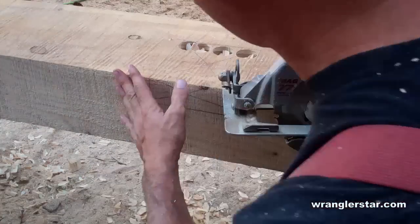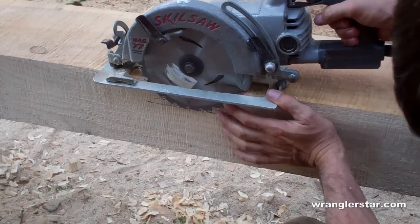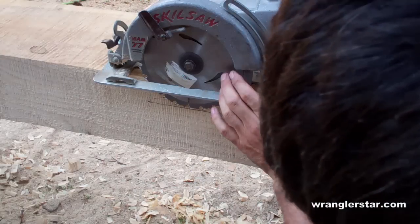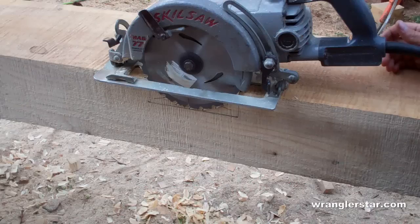Now we're going to chisel out the pockets. One thing that can save a little time is these pockets are two inches deep, so I'll set the depth of my skill saw right to the bottom of my line. Now I can make these cuts and I'll have a guide so I know how deep to chisel and when to stop chiseling.